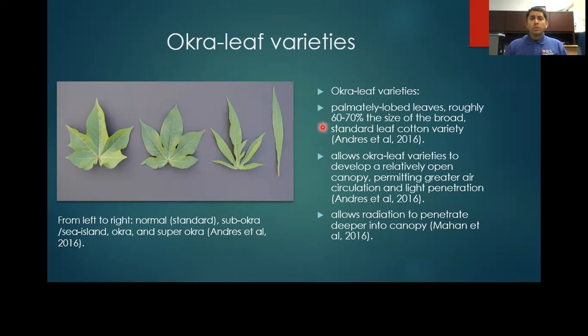Today we're going to be talking about the okra leaf variety as a possible management tool. Seen here, third from the left, the okra leaf is a palmately lobed leaf, roughly 60 to 70% the size of a broad standard leaf cotton variety, as seen on the far left. Because of this leaf shape, it allows for the development of a relatively open canopy, permitting greater air circulation, light penetration, and allowing for more incoming solar radiation deeper into the canopy.